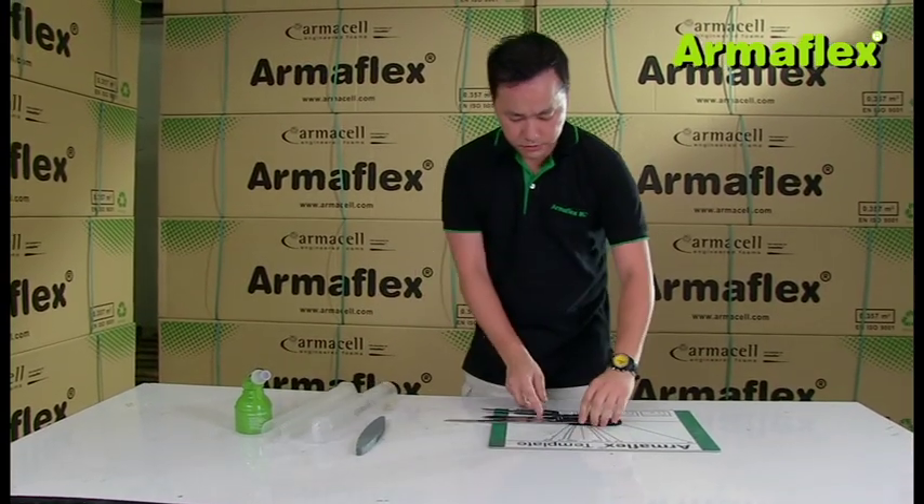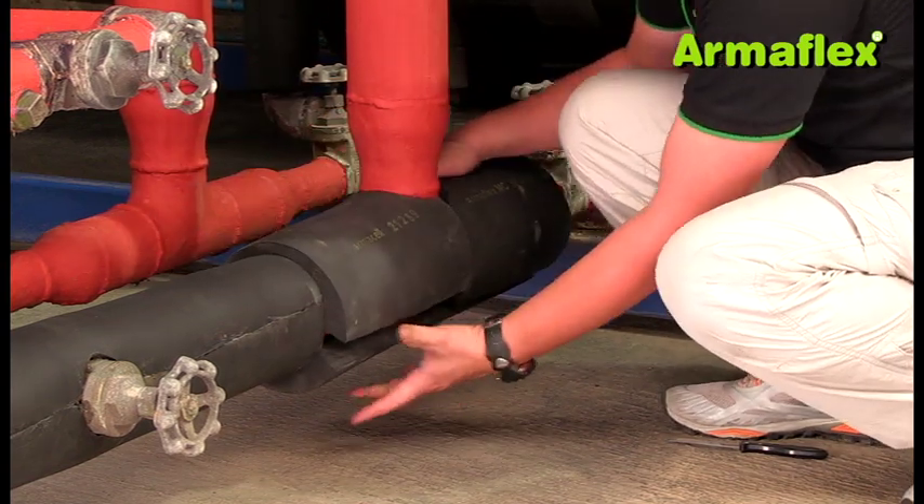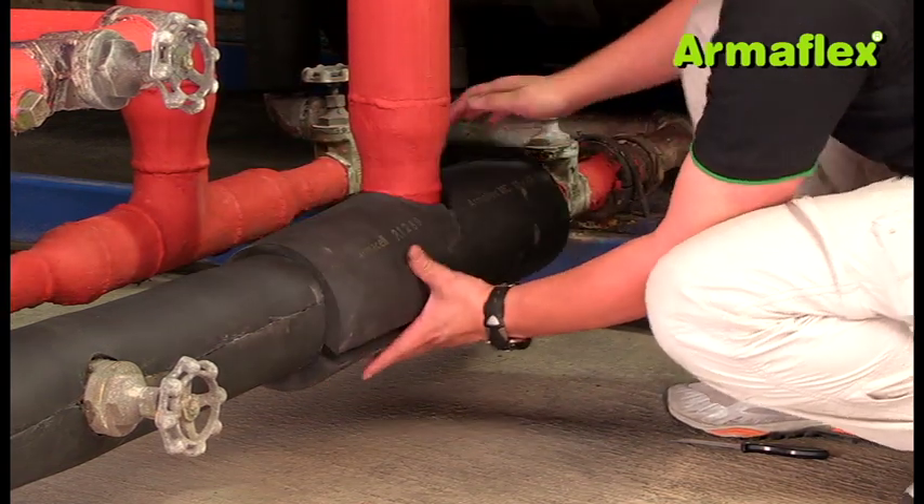The following video shows how ArmaFlex is easily cut and formed to make a T-section, and how this can be covered with ArmaCheck silver cladding.